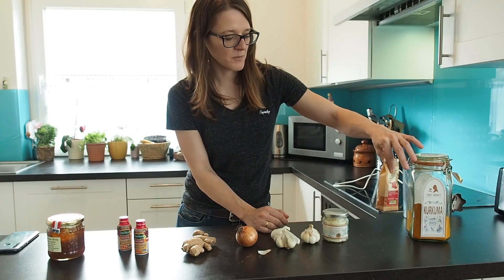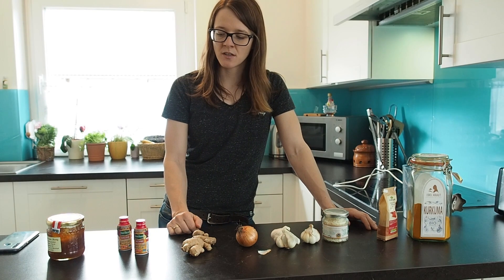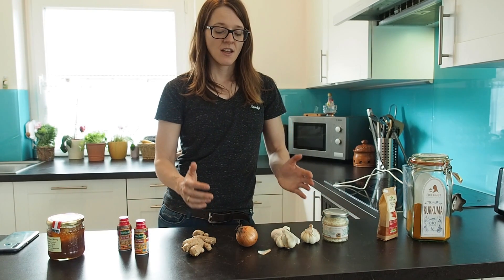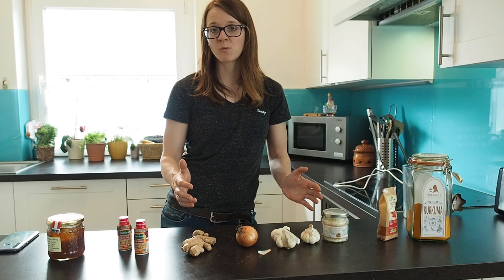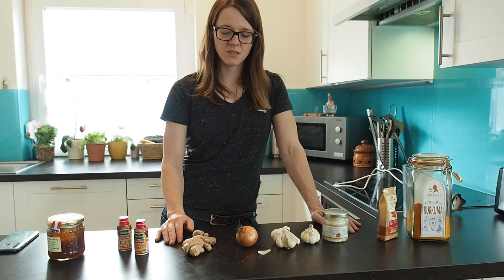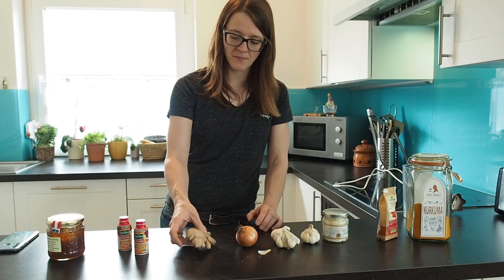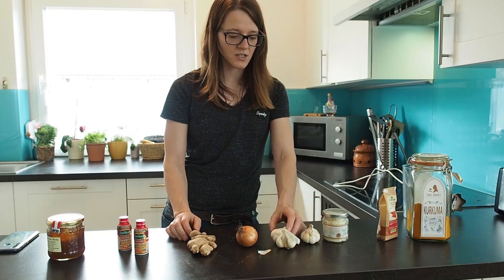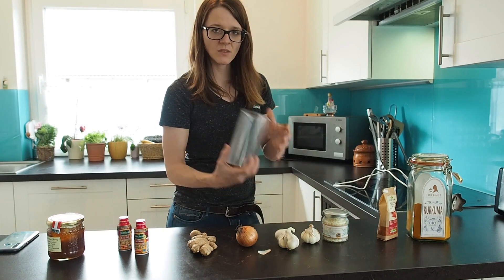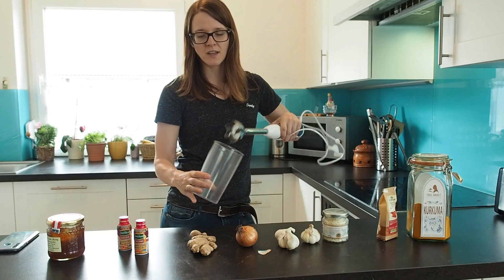We also need a little bit of turmeric and cayenne pepper. These are the ingredients you need for an immune booster. Of course, other plants and herbs have antiviral properties as well, so these are not the only ones you can use — you can add more to this medicine. Now let's start cutting up all of the onions, ginger root, and garlic, then mix everything together and use this blender to make a nice slurry.